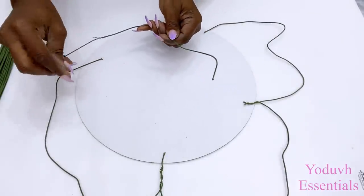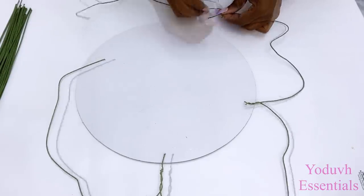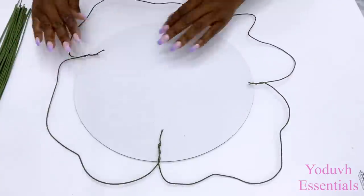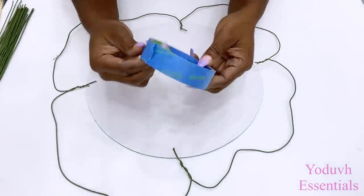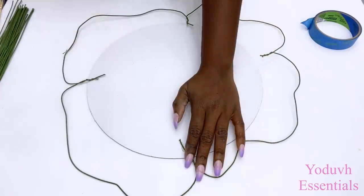I'll be making a pattern with these wires. I'll be having two different sizes in this design and I'm starting with a smaller size. I'll be using tape to keep them down on the board, but before that I'm going to be adding hot glue to make sure that they're firmly attached to the board.